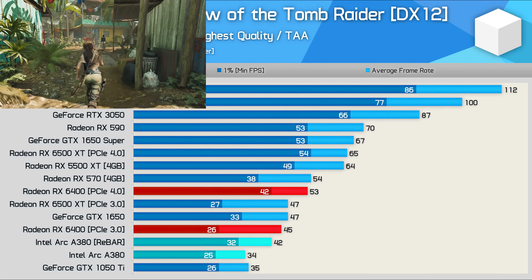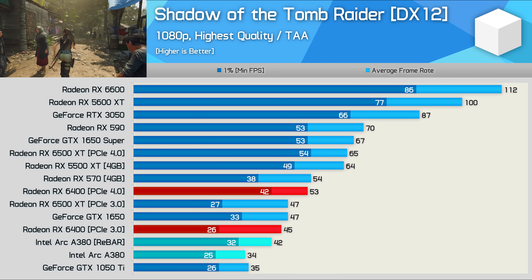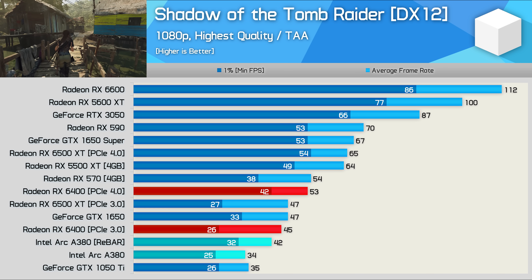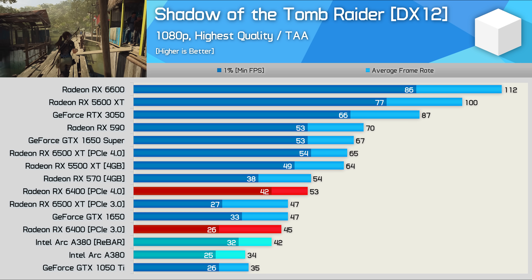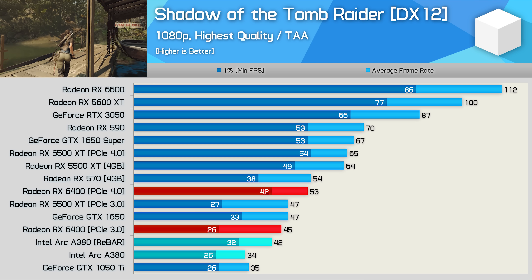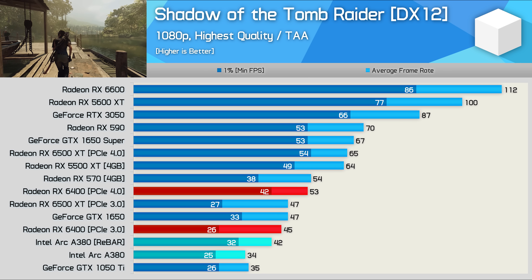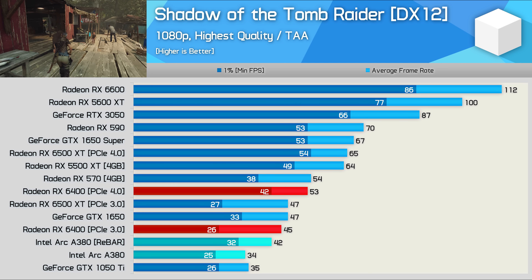Next up, Shadow of the Tomb Raider, and performance here is downright horrible — just 42 FPS on average at 1080p using the highest quality settings. The old RX 570 managed 54 FPS and the RX 6400 53 FPS. If the RX 6400 is limited to PCIe 3.0 bandwidth, it becomes comparable with the A380. You'll want to make sure rebar is enabled, because without it the game wasn't playable under these conditions.